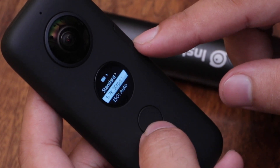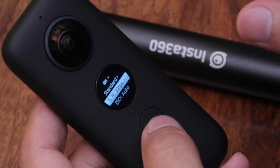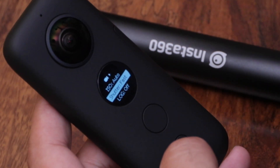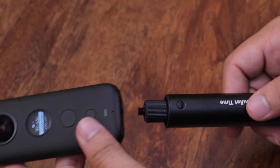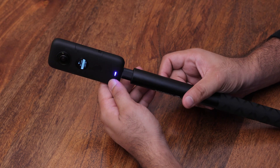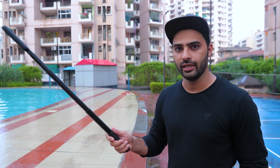I can select 4K 30fps, 50fps, 3K, or maximum 5.7K. After this video I will make a detailed video on how to set it up and what purposes it can serve. Here is the selfie stick — very premium look. This was the unboxing and quick review. Let's go outside and show you what kind of shots and quality we get.